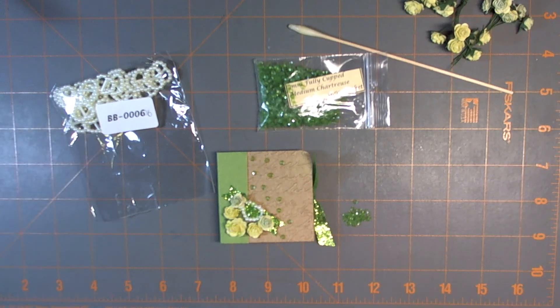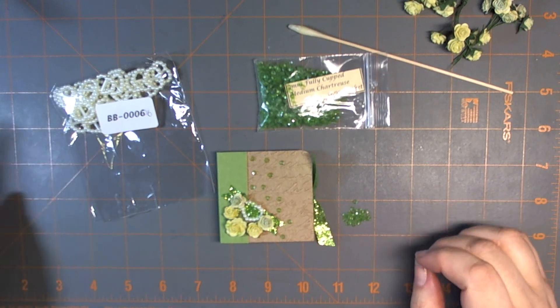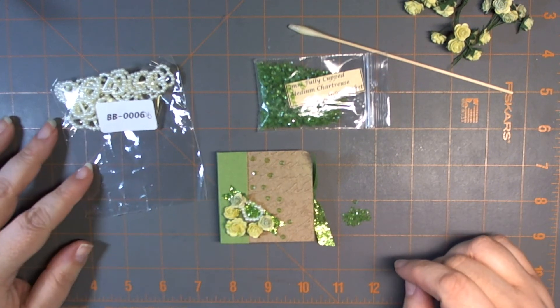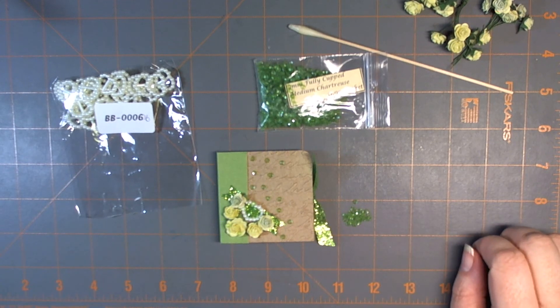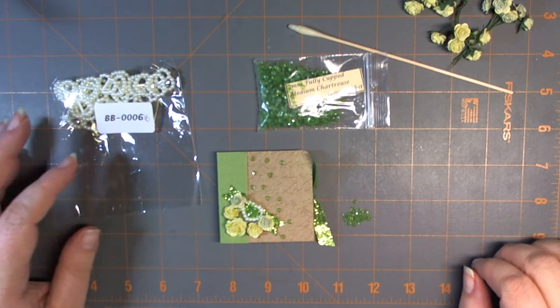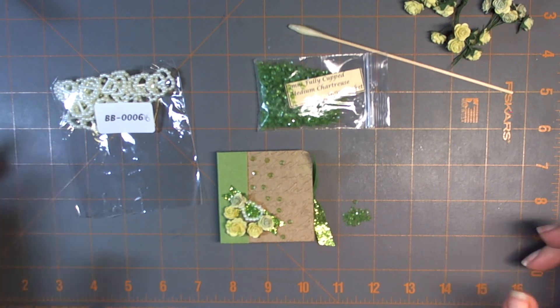Hi everyone, it's Santasha and I'm woefully behind in my finish project area. So I thought I would utilize today since I'm home having a health day. There's nothing wrong with me, I just needed some rest and relaxation. So I thought, why don't I finish up some of these little projects.